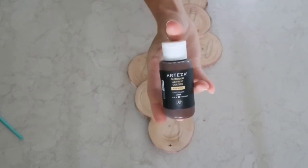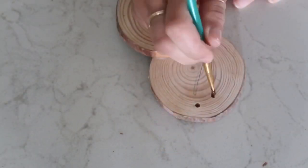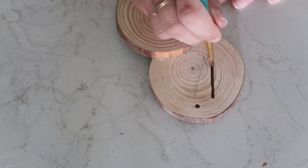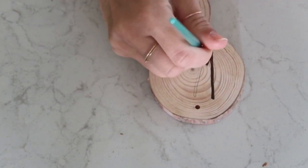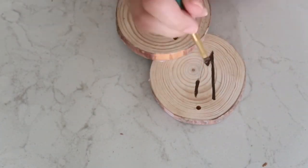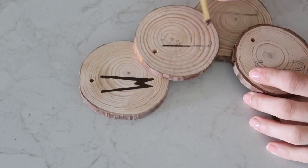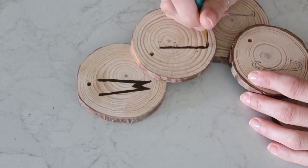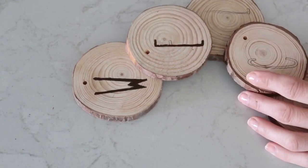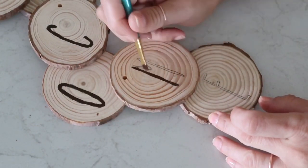Now that everything is all dry, I'm going to start filling in the letters. I'm using this Arteza paint in the color chocolate, and a very fine paintbrush I got from Walmart a long time ago. I always like to mention my friend Heidi Sambel — she is the one who likes to fill in letters by hand, and I started doing that watching her. It is very soothing and relaxing. Of course it takes time to get used to, but after that it's very interesting and relaxing.